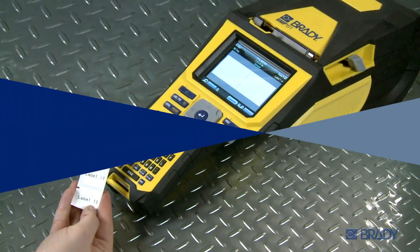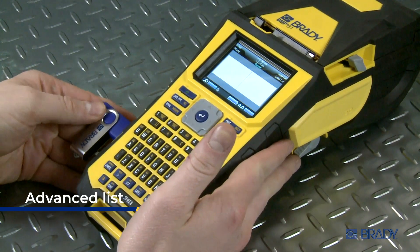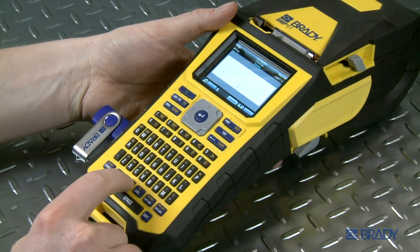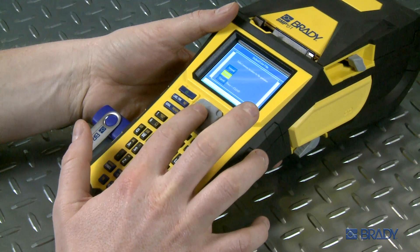To make an advanced list, go through the same steps of turning on your printer and plugging in the USB drive. After you press the List button, select the Advanced Merge button this time, then select the External option.